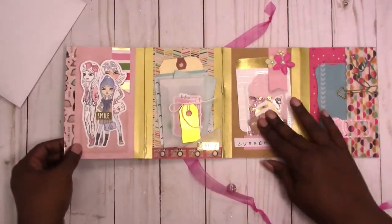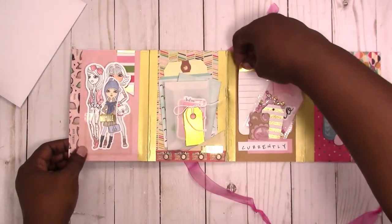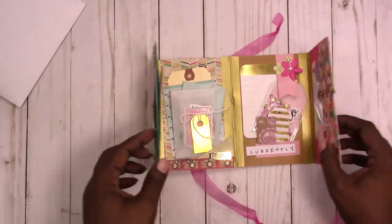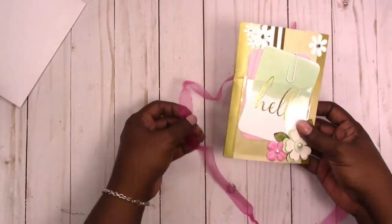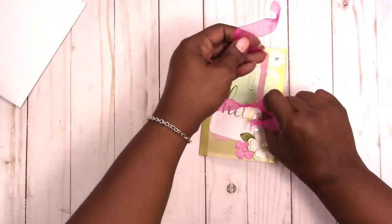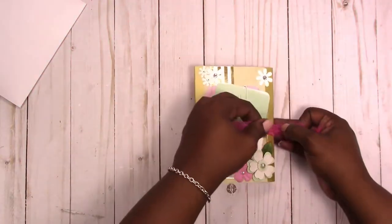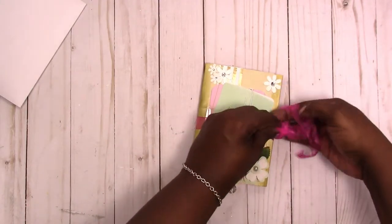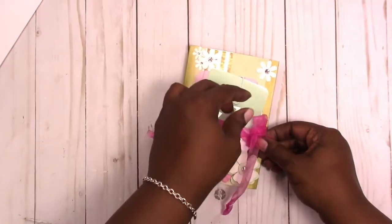So anyway, that's what it looks like. I'm going to go ahead and add a sticky note with the 'currently' information and get this shipped out in the mail today. If you have any questions or comments please leave them below — thanks for watching and I'll talk to you later, bye bye!